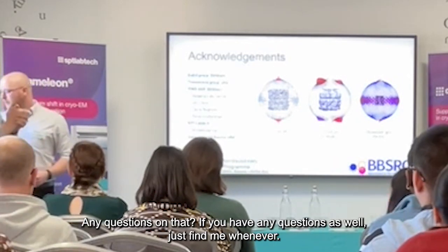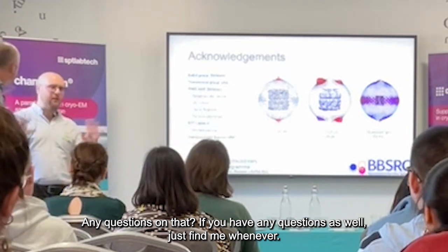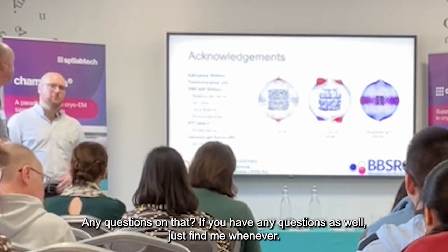Any questions? If you have any questions, just find me wherever.